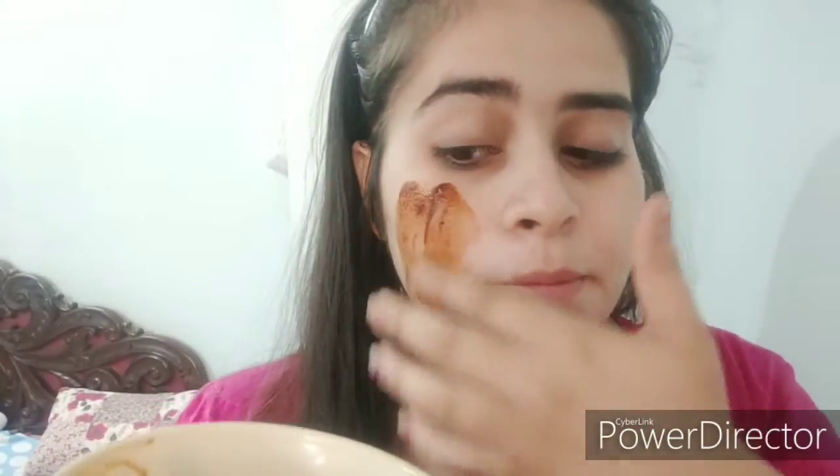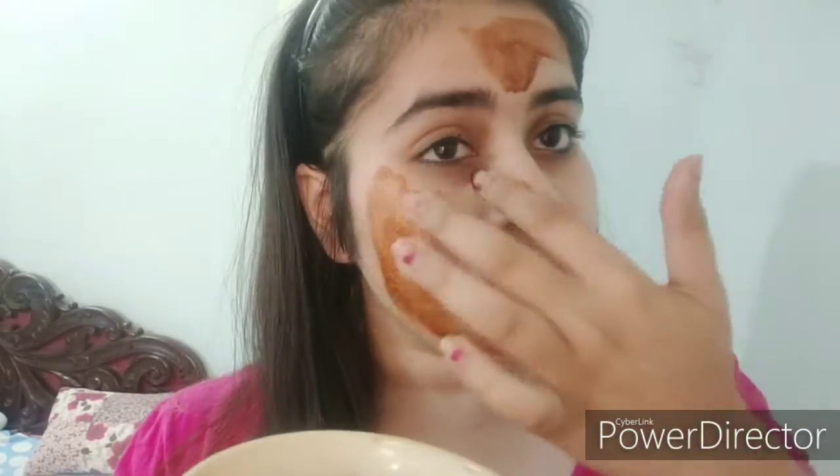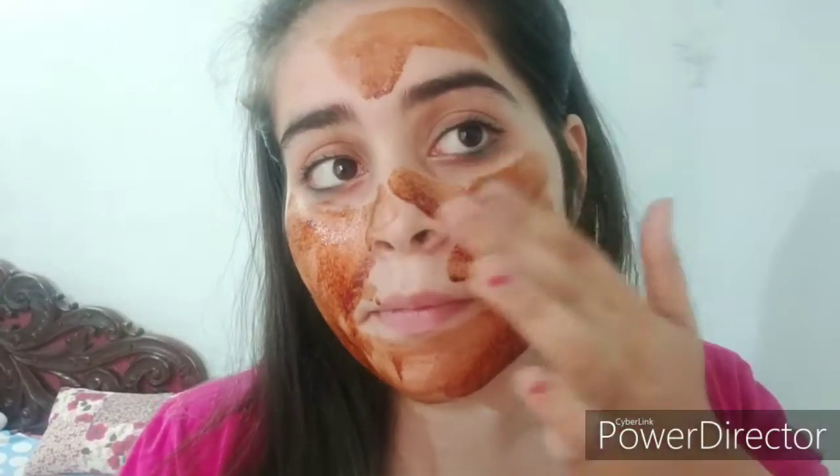I am applying this on my face. After applying this face mask, just leave it for 10 minutes and then wash your face with normal water.